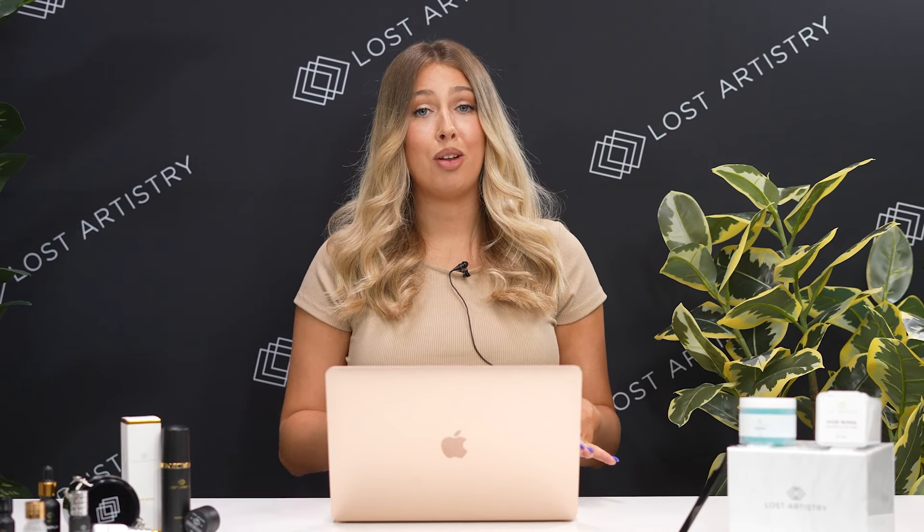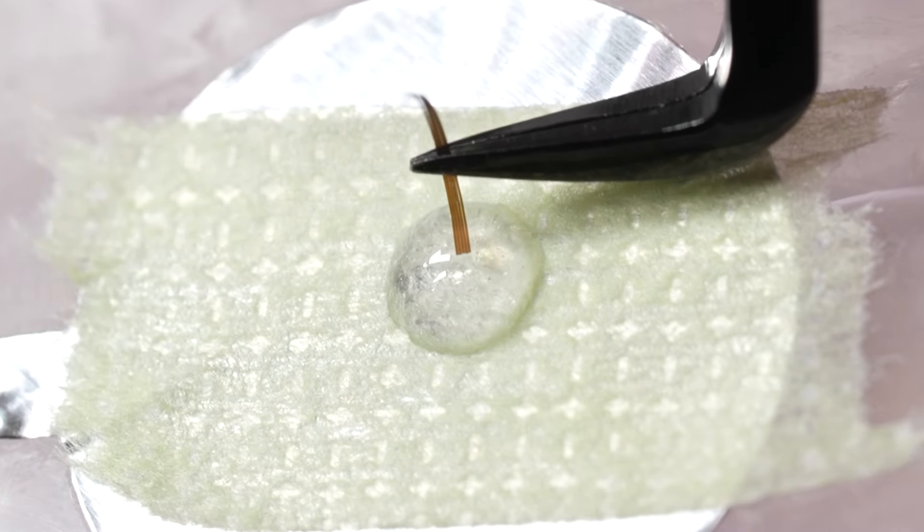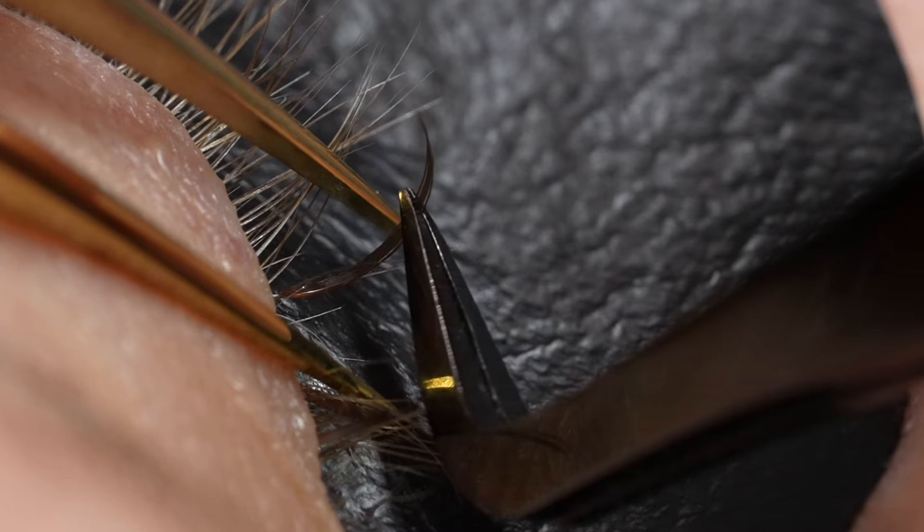Brown lash extensions are such a great choice for blonde clients, even if they want drama, because the grow-out is so much more gentle without a harsh contrast between the light natural lashes and the dark extensions.